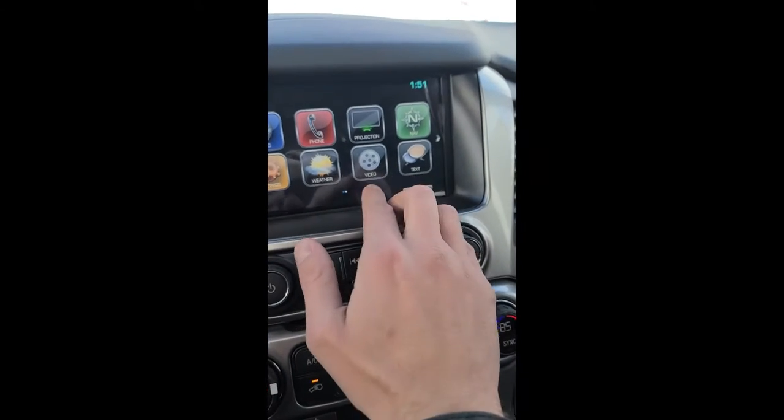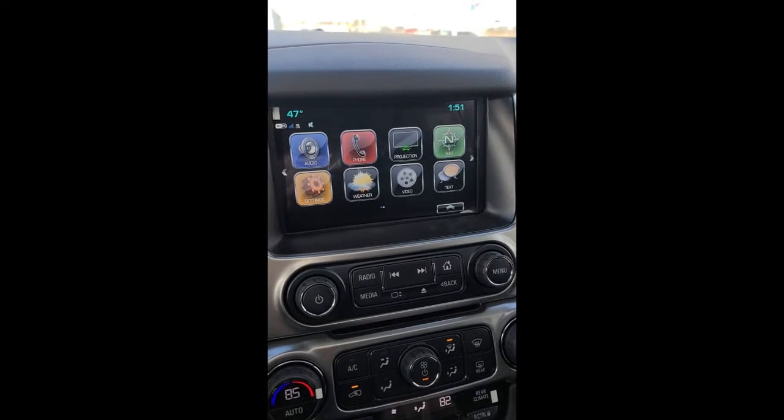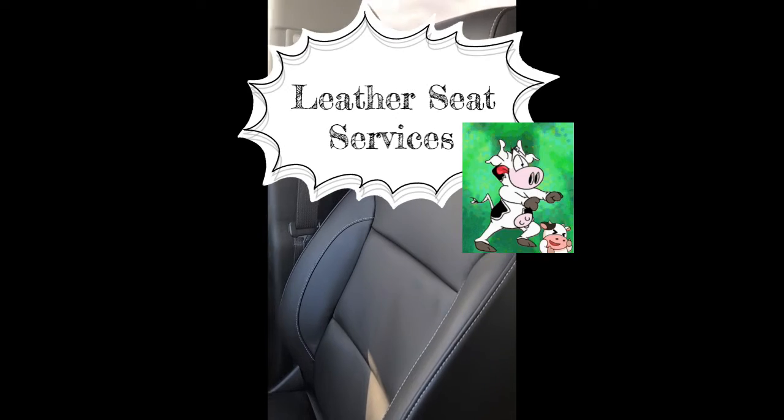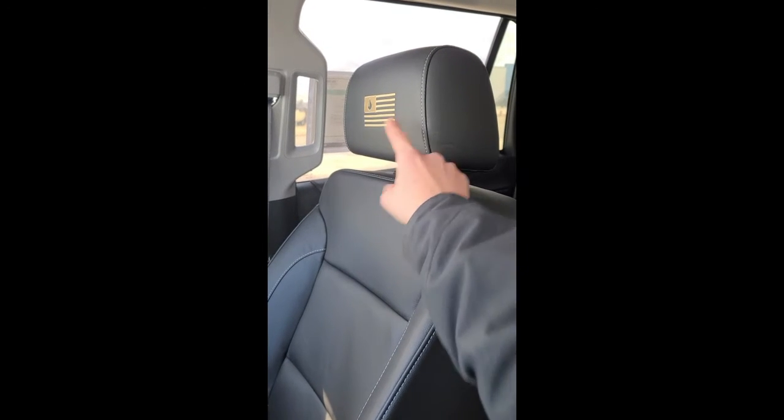We do have a video control here, and that's going to be for the rear entertainment, which Dakota is going to go into here shortly. Something to keep in mind is we do have leather seats — these aren't cloth. Most of you think cloth when you go to an LT, but like I said before, this is a black-and-gold edition. That's why you're going to have that cool black-and-gold oil flag there.